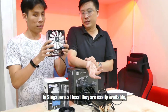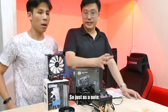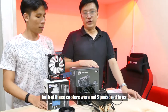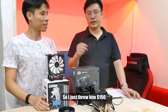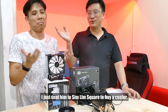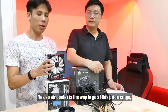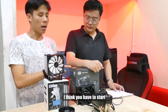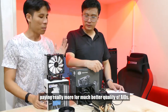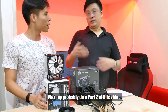In Singapore at least they are easily available — the H7 is from Cryorig and the AIO is from Cooler Master. Just as a note, both of these coolers were not sponsored to us; we bought them out of our own pocket. We just sent our guy to Sim Lim Square to go and buy the coolers. So air cooling is the way to go at this price range. But if you really want to go water cooling, I think you have to start paying significantly more for much better quality AIOs. We may probably do a part 2 of this video at the $100 range — let's see how the response to this is.